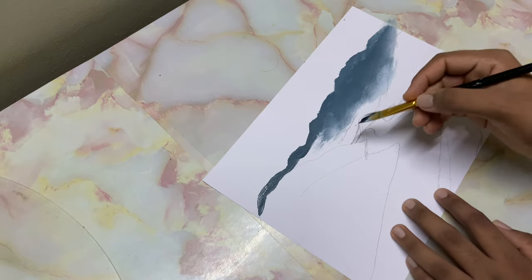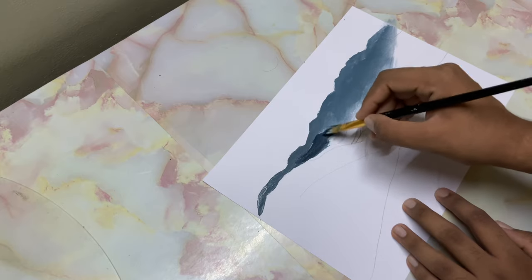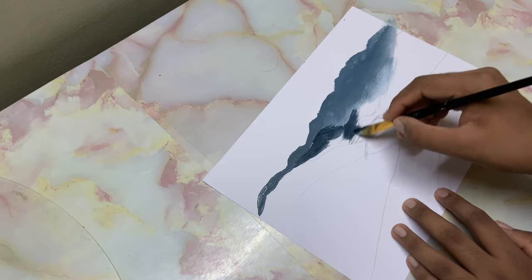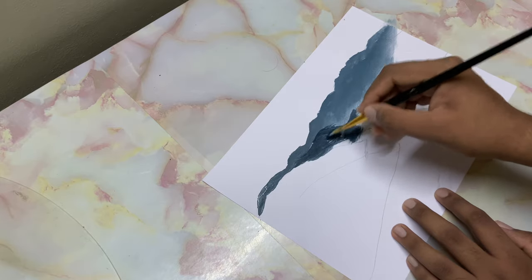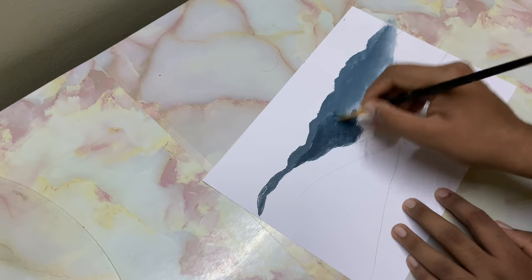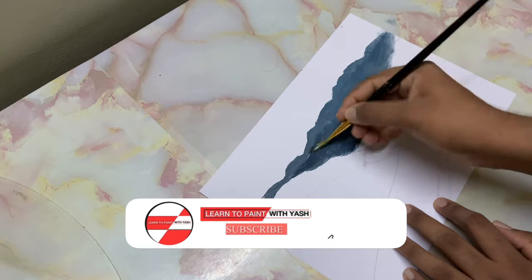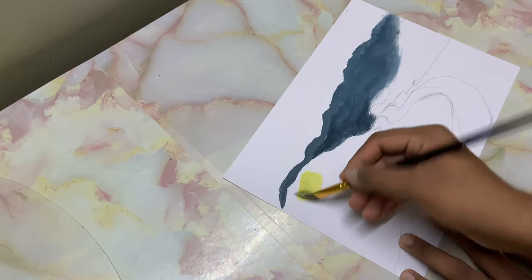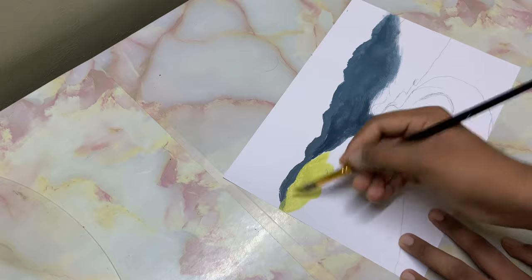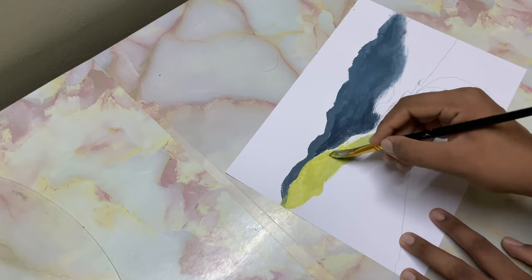I've added some black to that same color and I'll go ahead and drop it in. You could even make use of the three-quarter brush, but I'll just make use of this one. Now without cleaning the brush, I went into some cad yellow, yellow ochre, and sap green. Let's go ahead and paint this in — that color used previously helps.